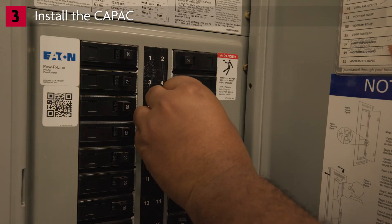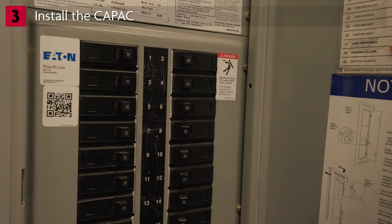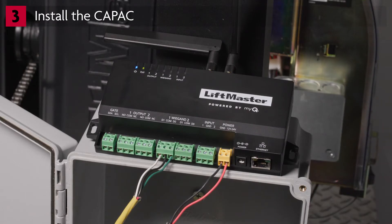Power on the LiftMaster gate operator and observe the LEDs on the CAPAC. We want to see the blue power LED turn on solid and the green Internet Connectivity LED begin to flash. When fully booted up, the green Internet Connectivity LED should be solid green when the signal is strong. It is possible that the Internet Connectivity LED may show amber or red. Amber indicates a moderately weak signal from Wi-Fi or cellular — this can still be used but may need to be investigated should connectivity issues arise. Red indicates that the connection failed or a severely weak signal that is not usable.